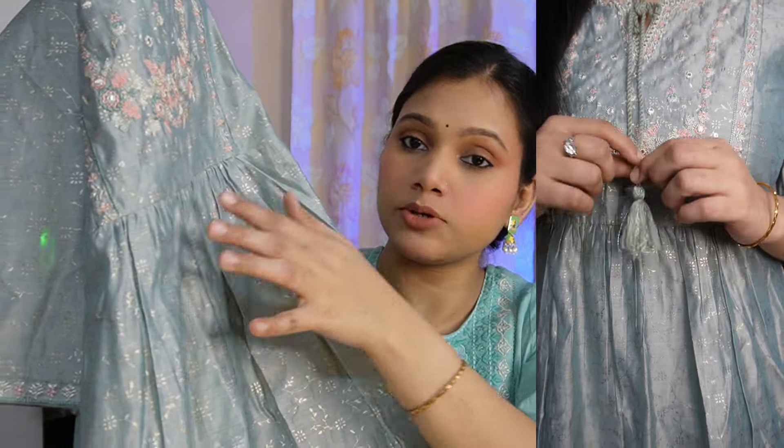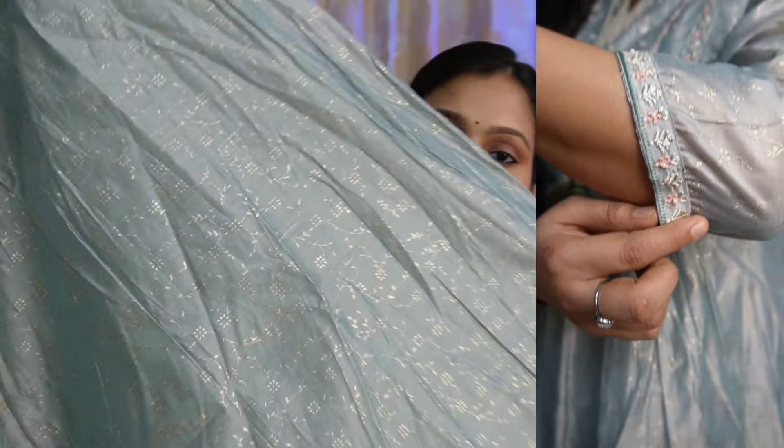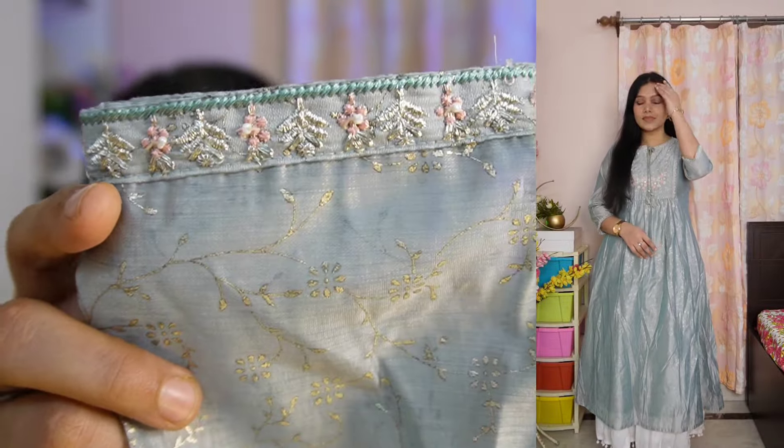In the middle part you have a silver print. It has a front and back design with three-fourth sleeves and a border given to it. The fabric is chanderi silk material with 100% pure cotton lining. I highly suggest this piece — it is a very good piece, so you can definitely try it.